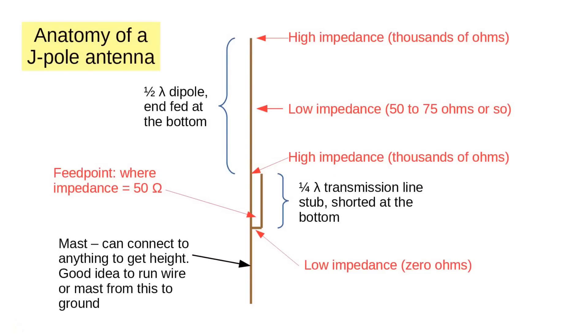So now we can get back to the J-Pole and with confidence see how it works. The mast at the bottom is just there to hold up the antenna. Then we have the quarter-wave matching stub, shorted at the bottom and fed at the 50 ohm point, which is not far from the bottom. The other end of the transmission line has a high impedance, which matches to the high impedance of the vertical half-wave dipole.